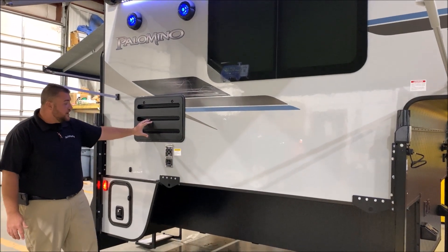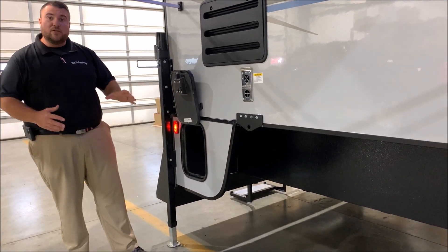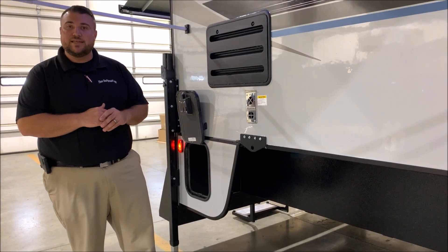We have your refrigerator vent and furnace vent, and then last but not least, if you have a short-bed truck you can actually close this back section off for more storage. That concludes the outside walkthrough of the Palomino HS2901 — now we'll take a look at the inside.